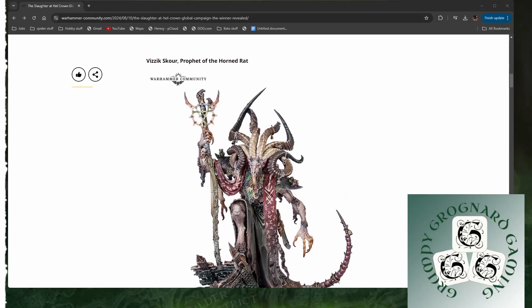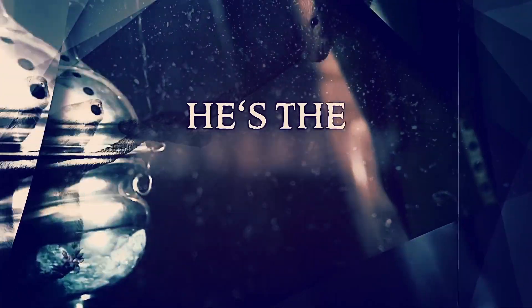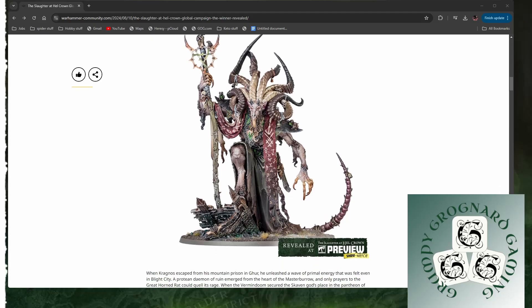Vizic Scour. Crap name, nice model. It's nice. I'd really like to see a 360 spin of him, but that's really nice. Look at all the little rats everywhere — bloody hundreds of them. That's beautiful. That's a really, really nice piece. Not sure who did that one, but bravo.